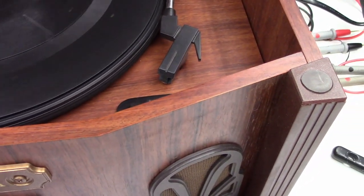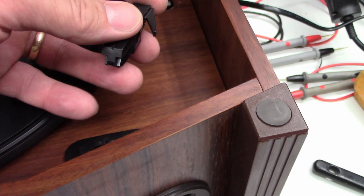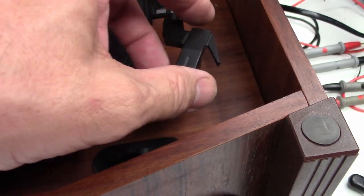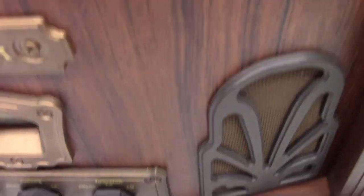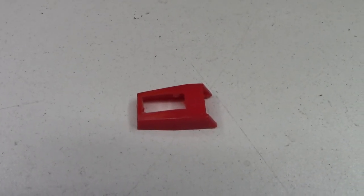Is the pickup actually working? Yes, it is. So it turns off, it turns on. Here's the condition of the stylus — yeah, that's going to need to be replaced.